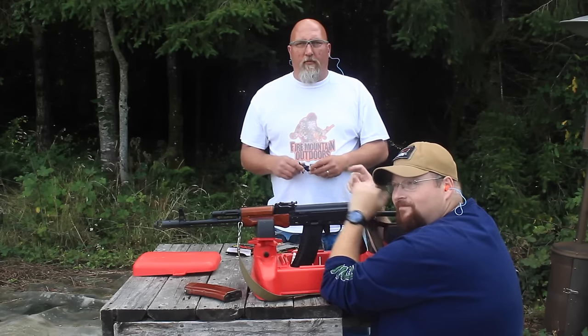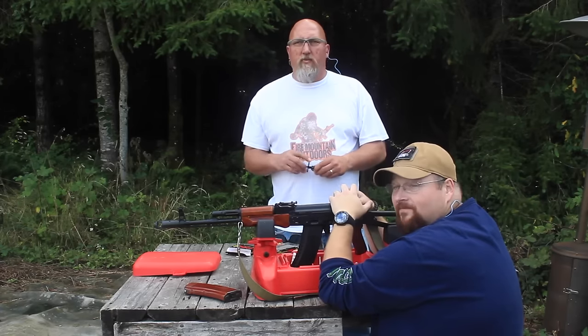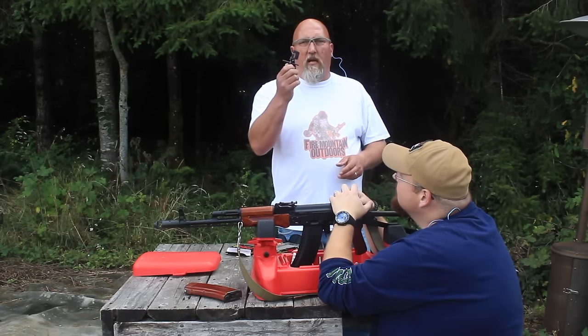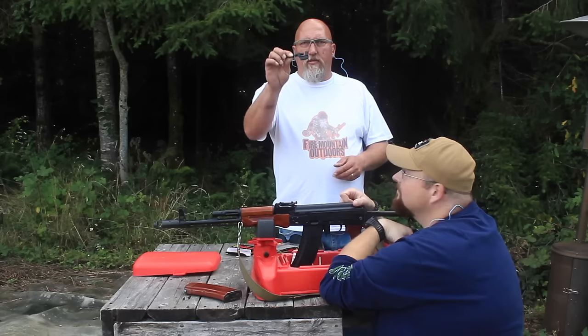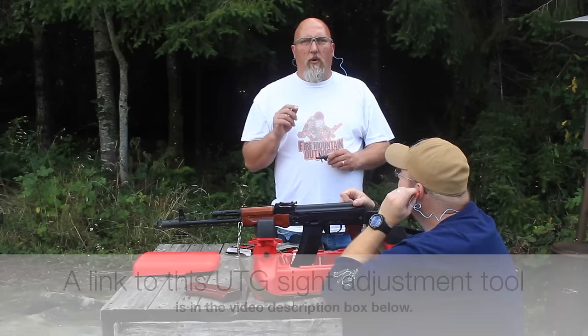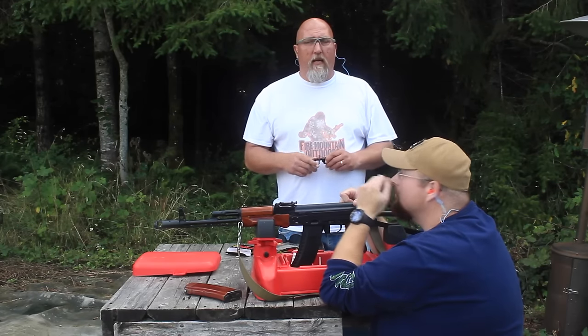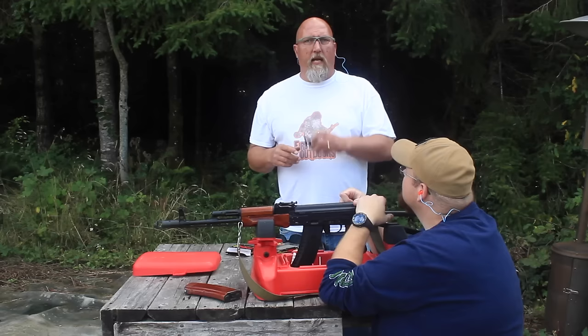Hey folks, it's Mark and that's Bob. We're from Fire Mountain Outdoors and Bob got a new AK. We're at the range, we're gonna sight it in. We're just gonna show a quick little video on how to use the AK sight adjustment tool to dial in your AK-47 or AK-74 like Bob has. This would also work for SKS style rifles.